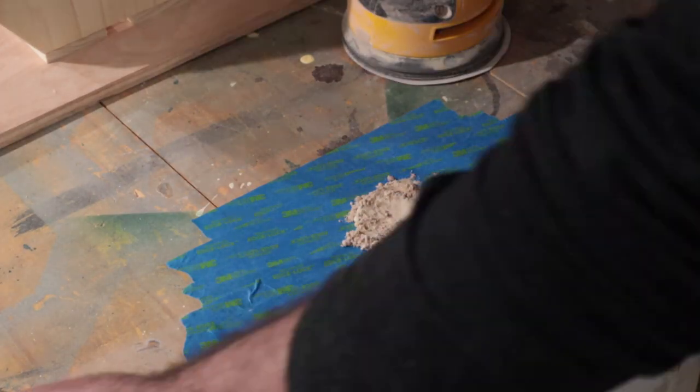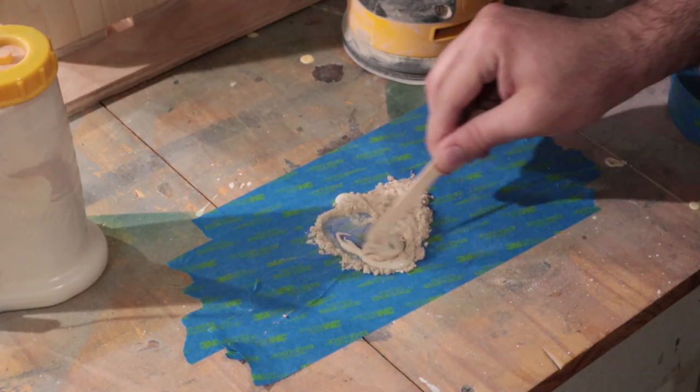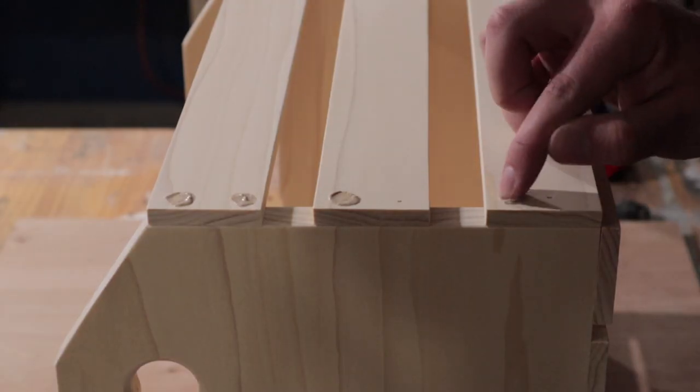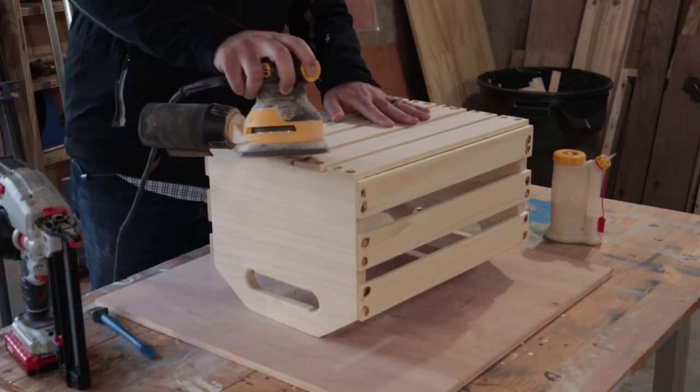I mixed some glue and sawdust to fill the nail holes. Since the sawdust from my sander was mostly from this project, it allowed me to match the color perfectly. Either I used too much glue or my glue dries a darker color — either way, it looked great after it was sanded down.